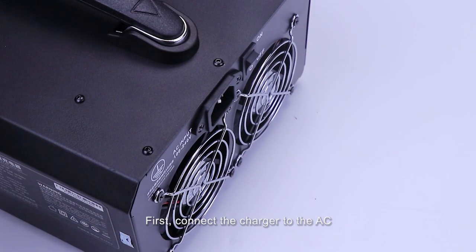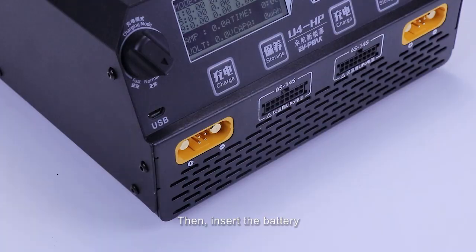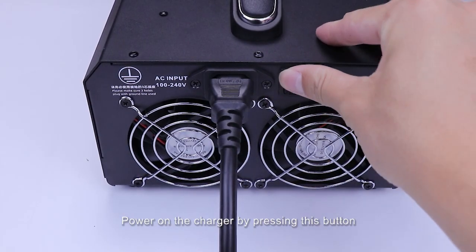First, connect the charger to the AC socket via the AC power cord. Then, insert the battery to the charger via this adapter cable. Power on the charger by pressing this button.